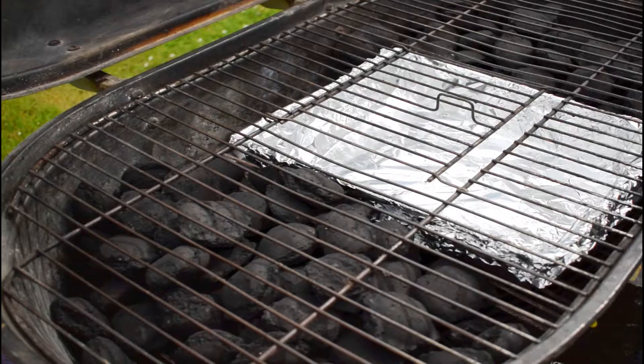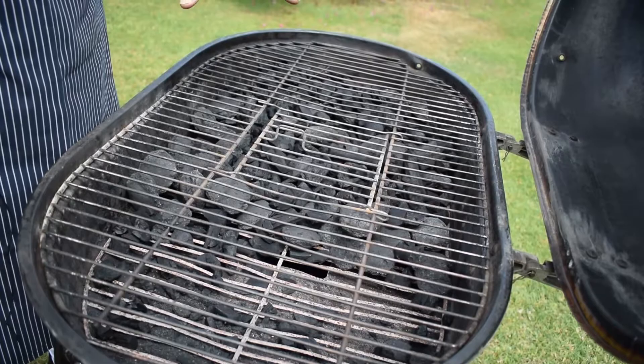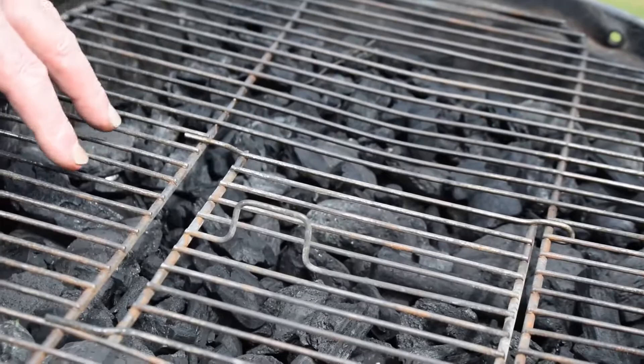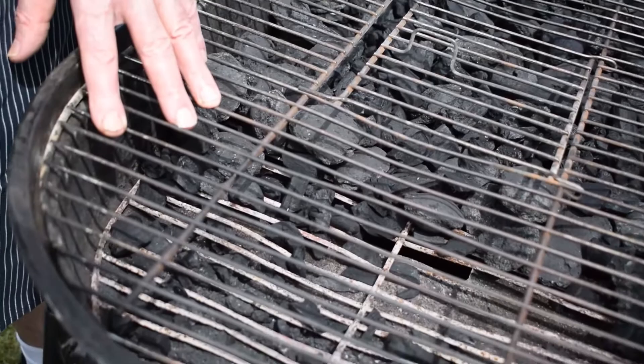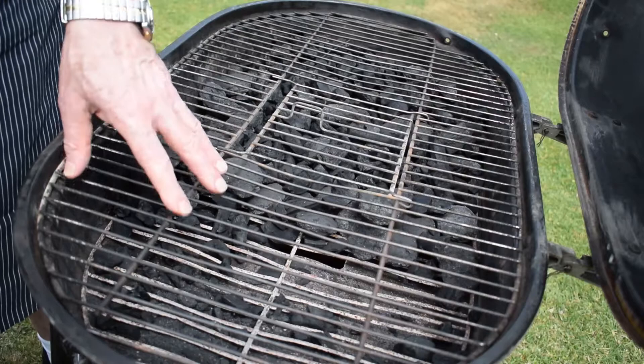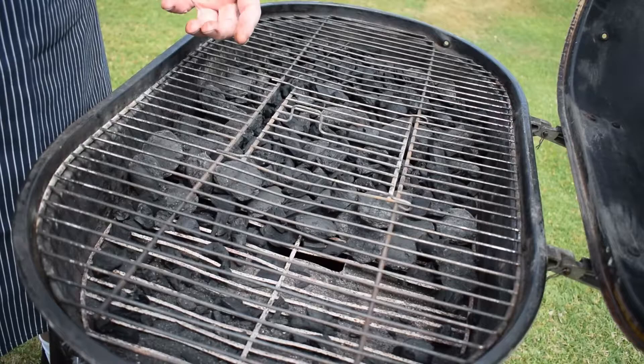We've now reset the barbecue for the direct method of grilling. At the far end there's a lot of charcoal — that's your high heat zone. In the middle there's less charcoal — that's your medium heat zone. And at the end closest to the camera there's no charcoal at all — that's your low heat zone. If your food is getting too brown before it's cooked, you can move it into the low heat zone so it cooks and browns evenly without burning.